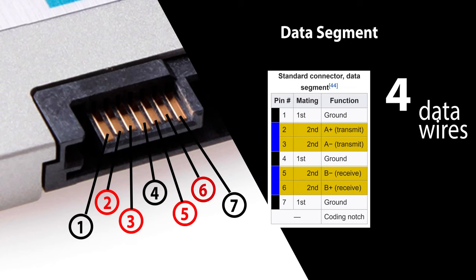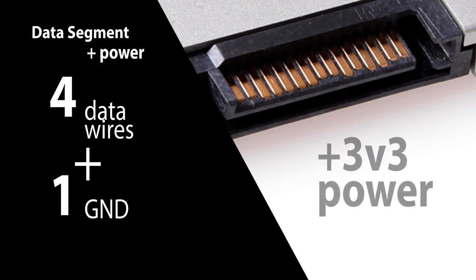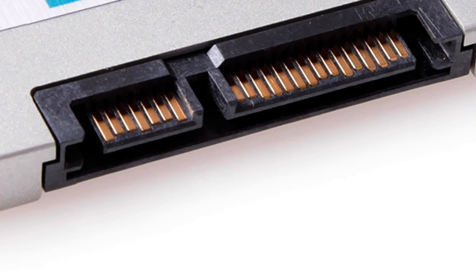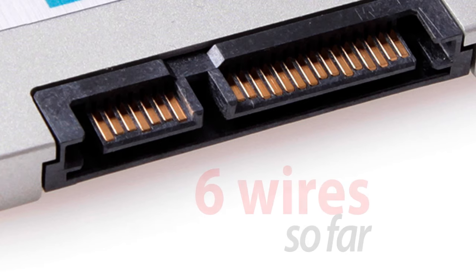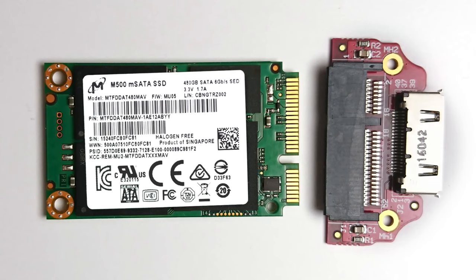That leaves us with four data wires. The other three are shared ground contacts. Now let's bring in the power section as well. We know that modern SSDs work with 3.3 volts, which gives us another power wire. So we have four data wires, one ground wire, and one power wire — four wires for data and two for power and ground. To successfully run an SSD we only need six wires so far. But what about MSATA? Let's take a look.